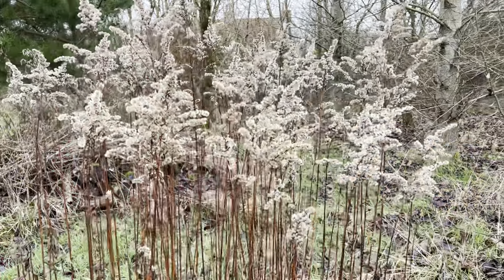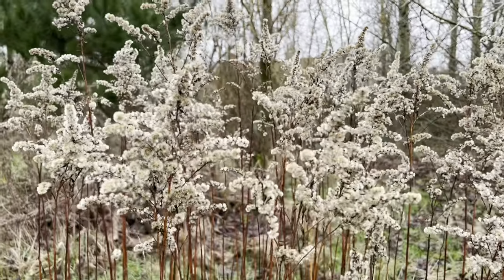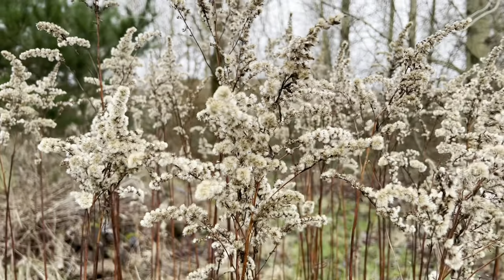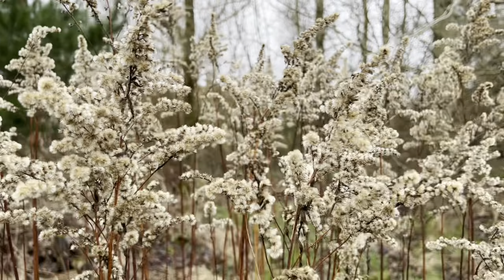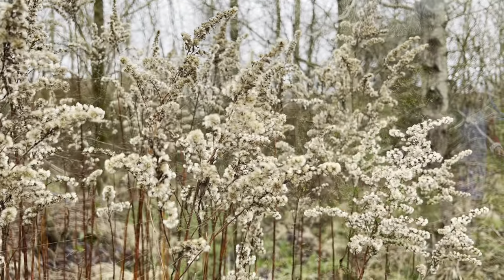Those blue plastic water containers drive me mad - they were a good idea one day, they've been there for years. Anyway, moving on - look at the velvety gorgeousness of these solidago seed heads. Solidago is quite a vicious orangey yellow when it flowers at the end of summer and I tend not to cut it much, but it is growing wild in the long grass here and it's lovely in the winter.